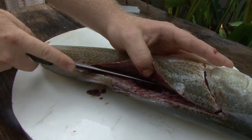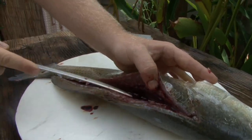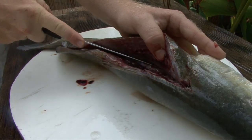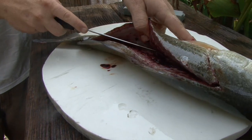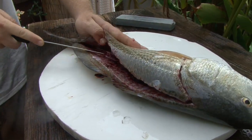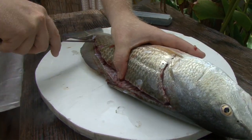Follow that bone structure. Follow the bones — ride them. If you feel resistance then you're cutting through a bone, and that's going to go into the other side of the fillet. So ease up, back up a little bit, take a deep breath. It's not a rush. You'll get more meat off your fish this way — just take your time.